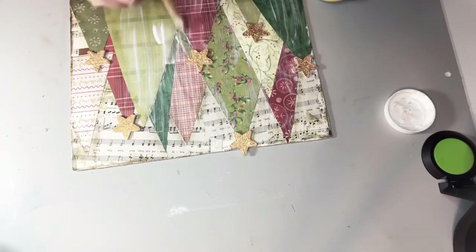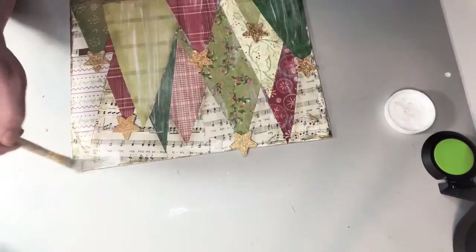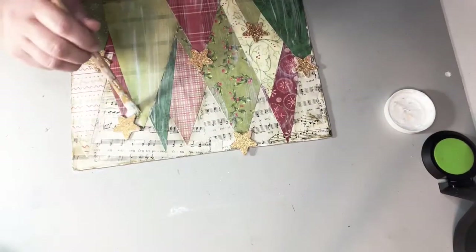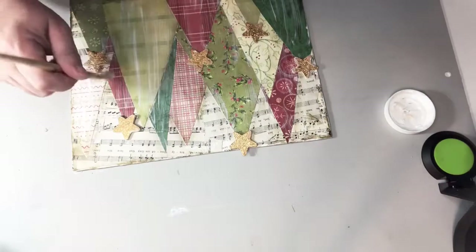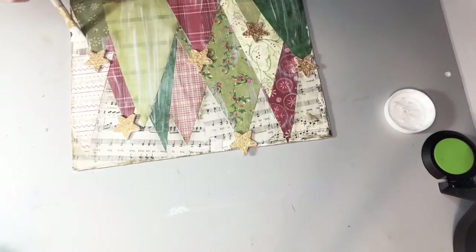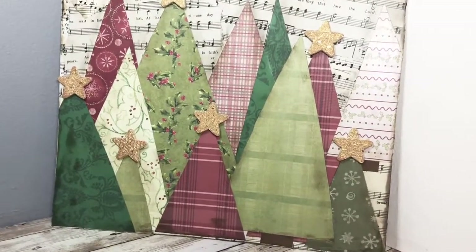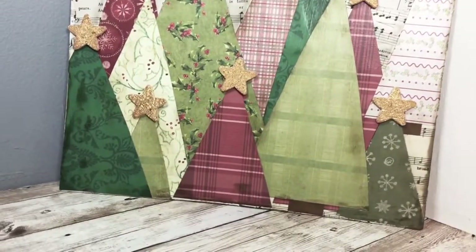I did not Mod Podge over the stars — I did everything else. This gives it a nice coat that protects it from dust and damage and it also holds everything in place. And here's how it turned out.